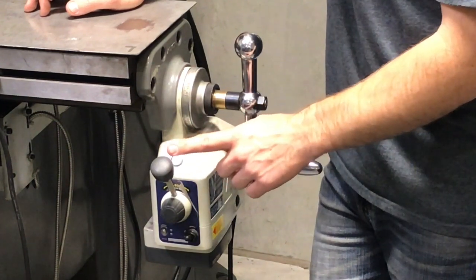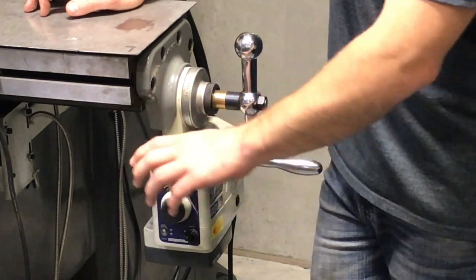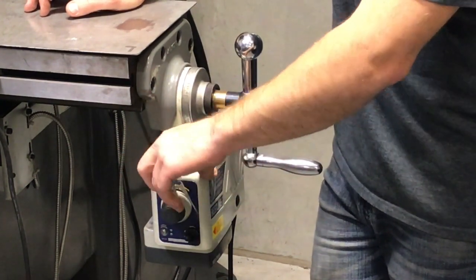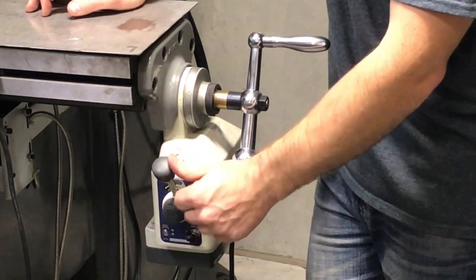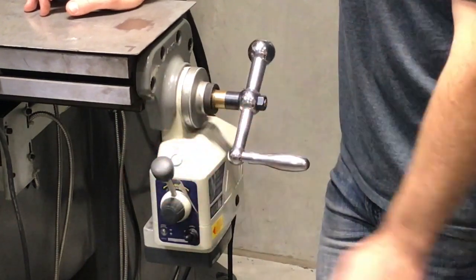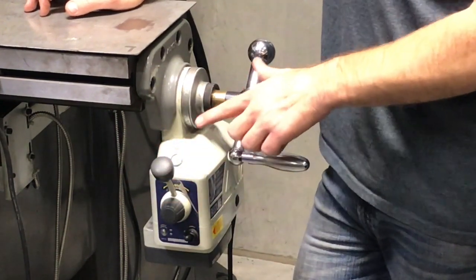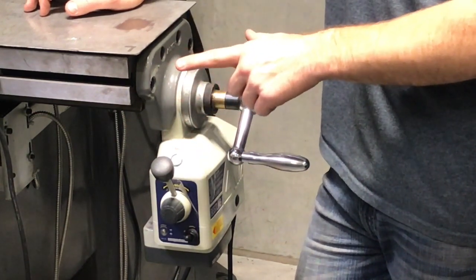The next thing I want to point out is the directional control lever. The directional controller works just like you'd think — one way is one direction, the middle is neutral or off, and all the way over is the opposite direction. The big thing to note with this lever is that it actually goes the opposite direction that you might think it will.